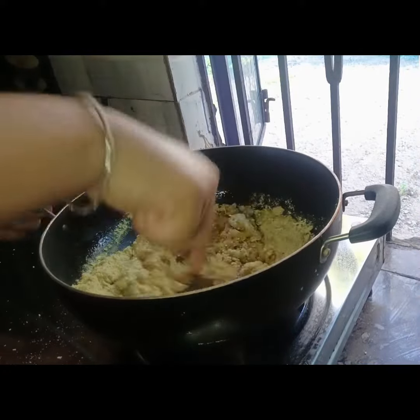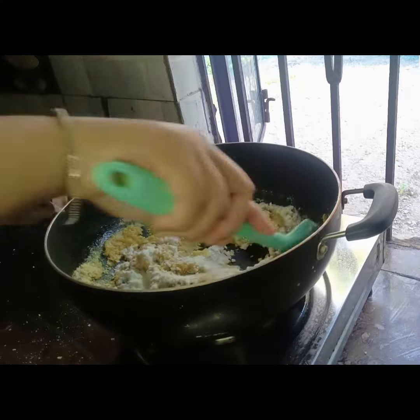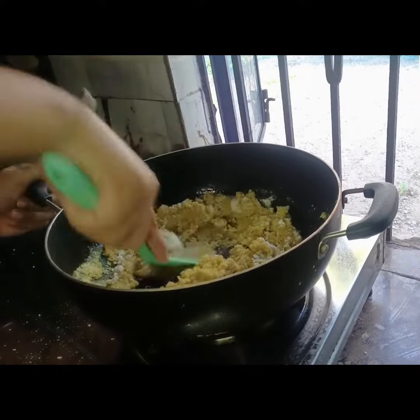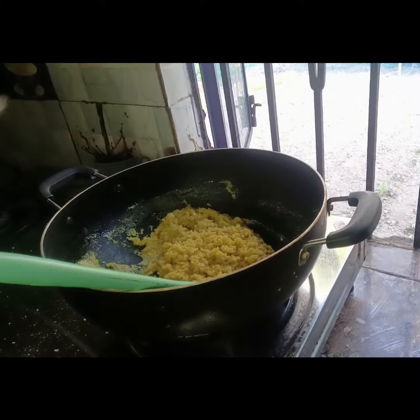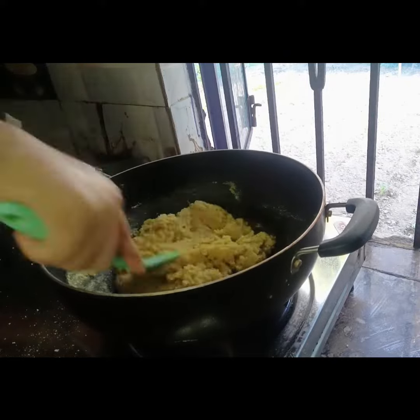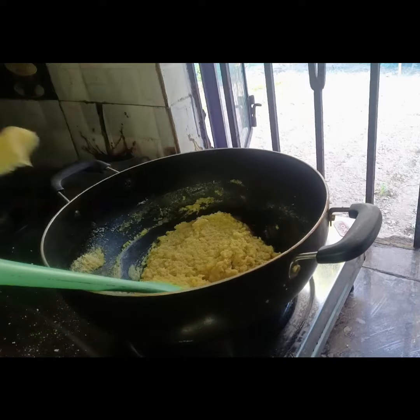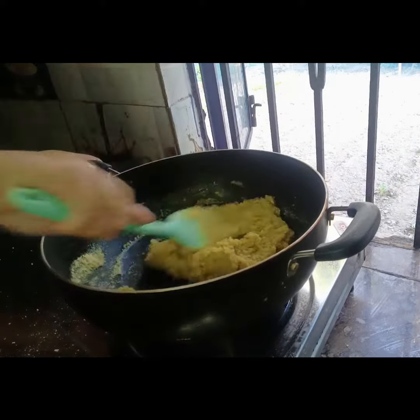Mix with the pepper powder and make it an option. I will mix it. I will mix the flour — mix the flour. Let's put garlic in rice. Let's add garlic in rice. We add garlic in rice.